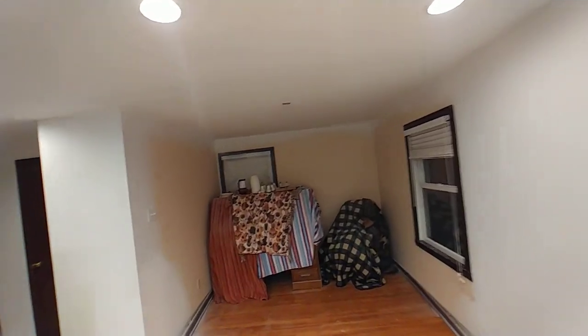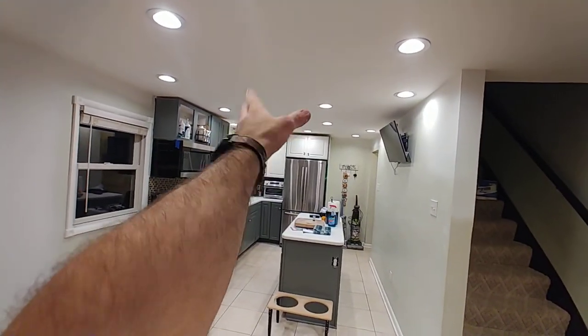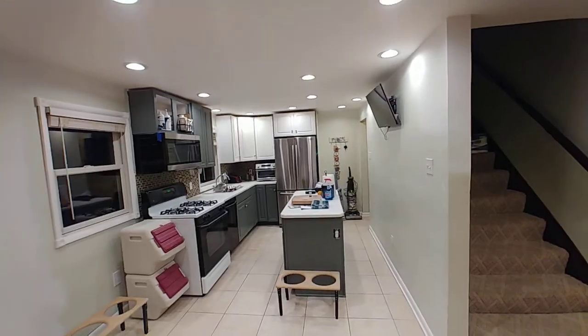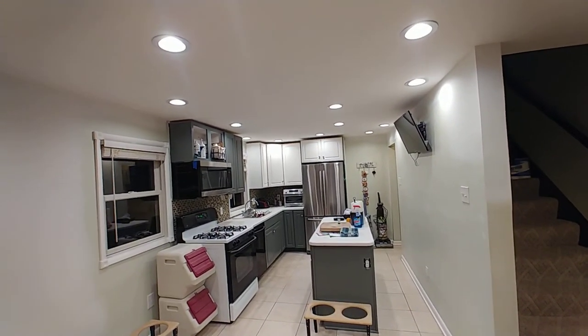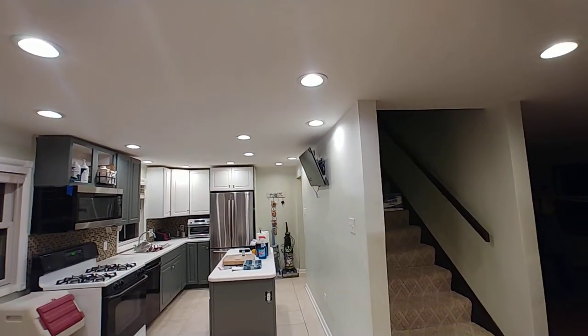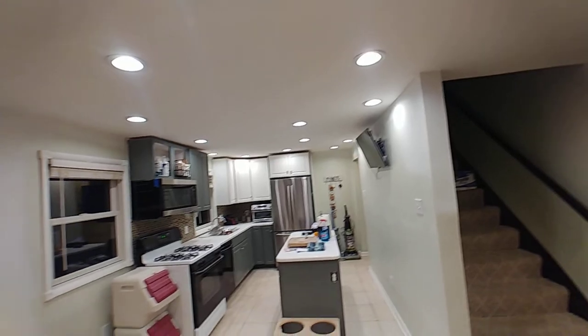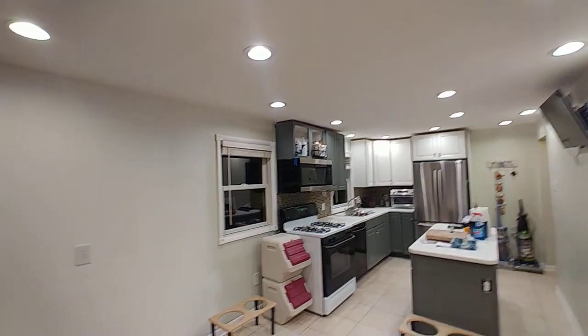I'm going to show the customer how to make the adjustments — you just pull the fixture down and slide the switch back and forth. She may want to change it; before, she had a different temperature bulb over the sink, which may have been by design or desire, or sometimes people have a hard time picking the light temperature when replacing a bulb. It's up to her, but she can do that.